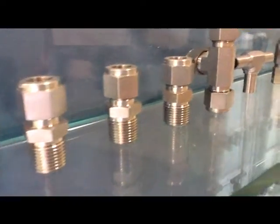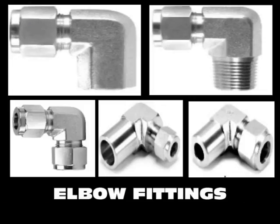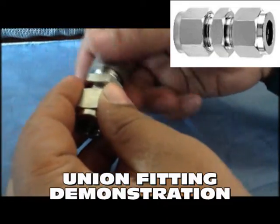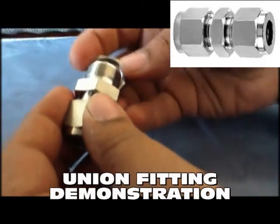Our elbow fittings include Male Elbow, Female Elbow, Union Elbow, and others. Our Union fitting range includes Unions, Reducing Union, Union Elbow, Union T, and Union Cross.